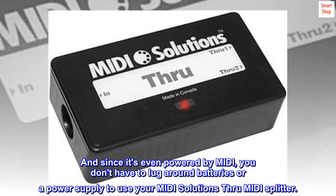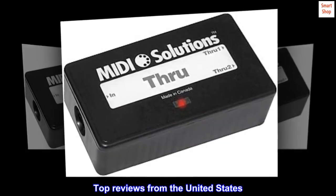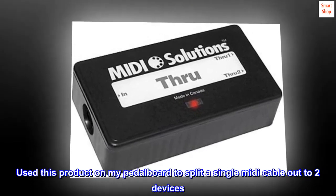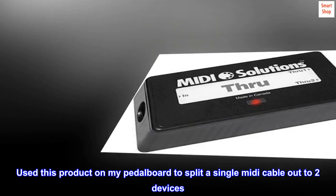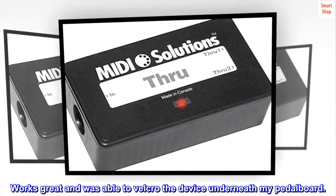Top reviews from the United States: One MIDI in and two MIDI out — I used this product on my pedal board to split a single MIDI cable out to two devices. Works great, and I was able to velcro the device underneath my pedal board.